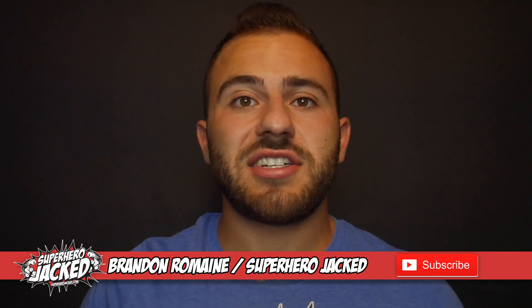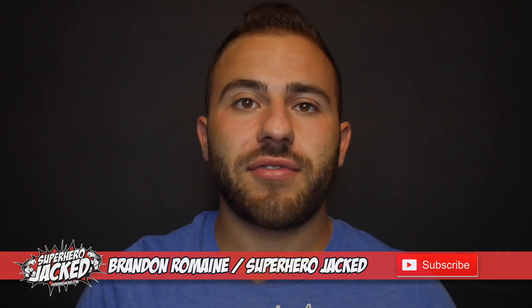What's up everybody? My name is Brandon, SHJ's YouTuber, and today I have another workout for you all to try.